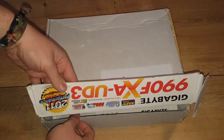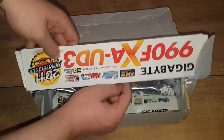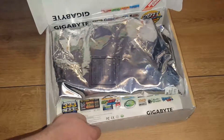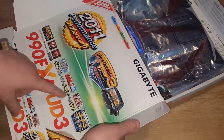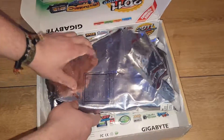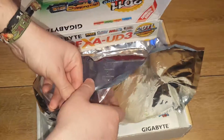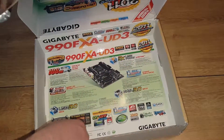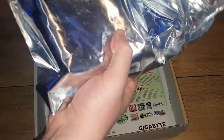So we're gonna unbox the card here. She used a motherboard box — she inverted it — 990 FX. This is not the best packaging I have seen. Oh, you hear that? That does not sound good.